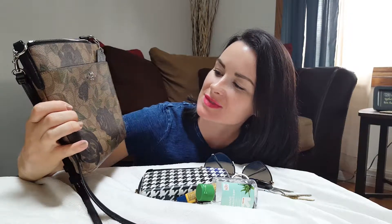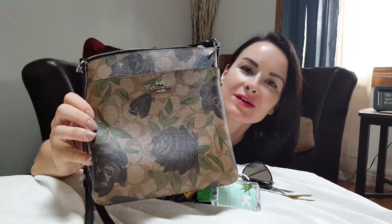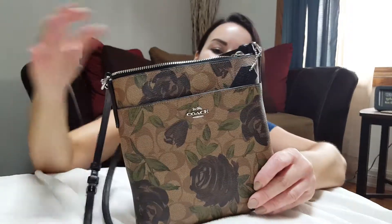Happy Friday everybody! I wanted to share one of my Friday finds — it's my Coach crossbody bag. I love this new design, it's like camo with roses over the original look. I love it so much. I wanted to show you what all I can fit in this little crossbody bag.